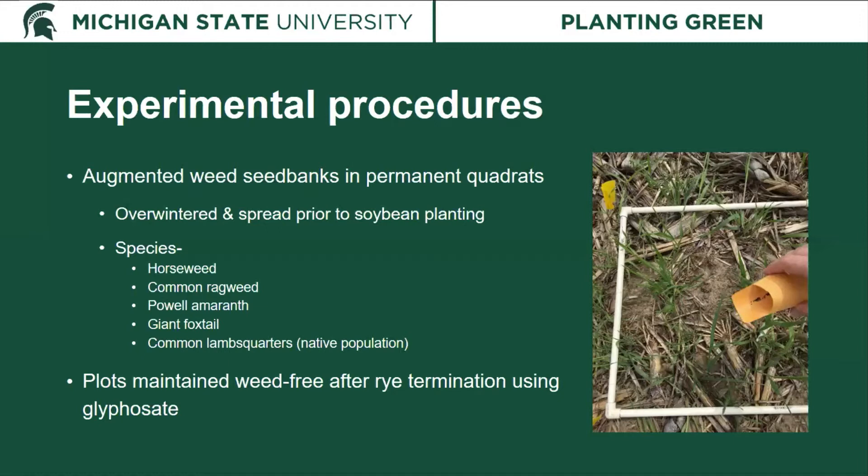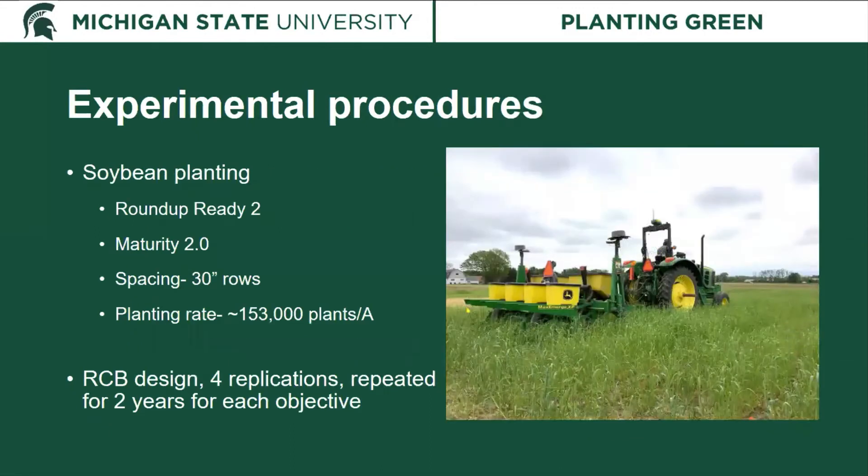Plots were maintained weed-free after rye termination using glyphosate. We used Roundup Ready 2 soybeans — a maturity 2.0 planted in 30-inch rows at a seeding rate of around 153,000 plants per acre. This was a randomized complete block design with four replications, and each of the objectives was repeated over two years of time. There was an overlap in the second year, so in total these two experiments spanned three years.